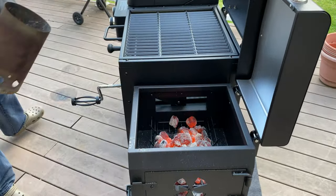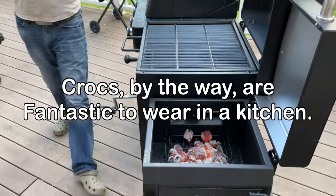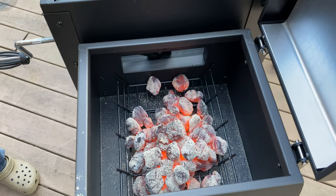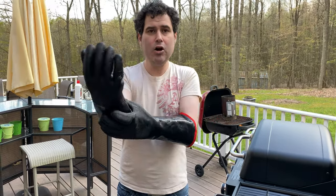All right, so we've got the charcoal in there. You can see it's kind of ashed over but you've got a nice glow in the center — that's what we want. These gloves I'm wearing are heat resistant up to 1500 degrees. Do not deal with charcoal or hot stuff without adequate protection. You will hurt yourself. These are great — they cover my arms. I hurt myself too many times to mention.